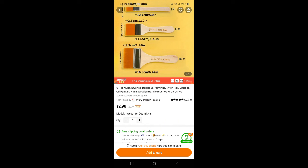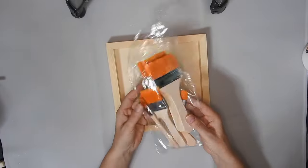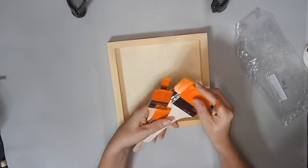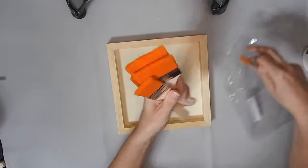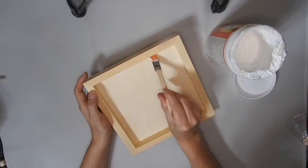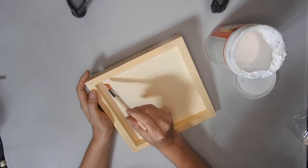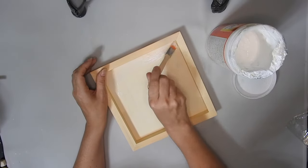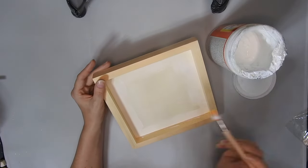The first product I'm going to use is this set of six paintbrushes and they were $2.98. As you can see you get six different sizes. These were actually really soft when you touch them and they were nice to paint with. I'm using one to brush on some Mod Podge on this 8x8 frame which was from Amazon. I wanted to get right in the corners so I was using this wee brush.